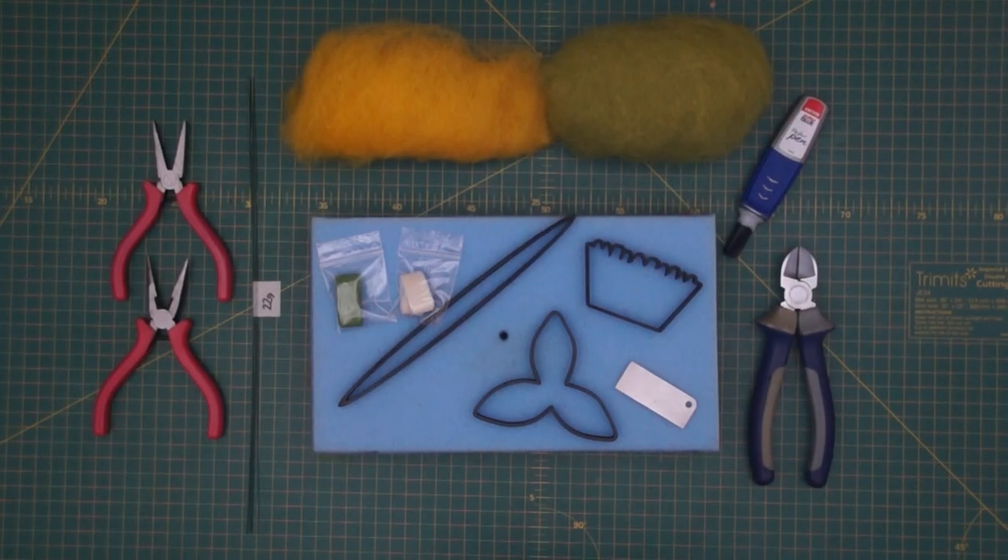Hi everyone, thanks for joining me. This is going to be the tutorial for a new release called the Daff, which I've started to call Faffadils because I have been faffing with these for quite some time now. They've been launched on pre-order and this will be the accompanying tutorial. As always, there are various purchase options: you can purchase the template set on its own, the materials kit on its own, or a combo deal.